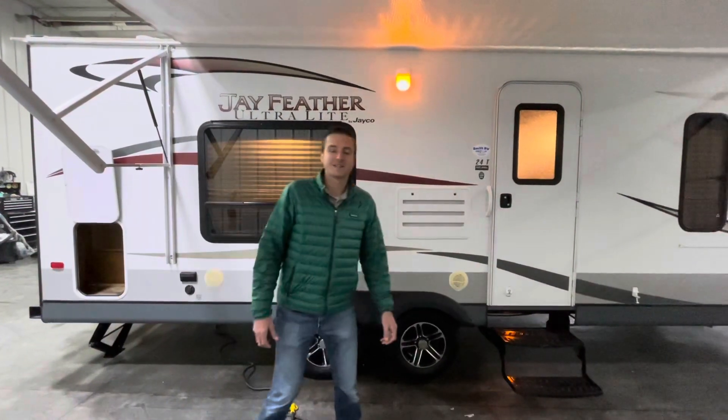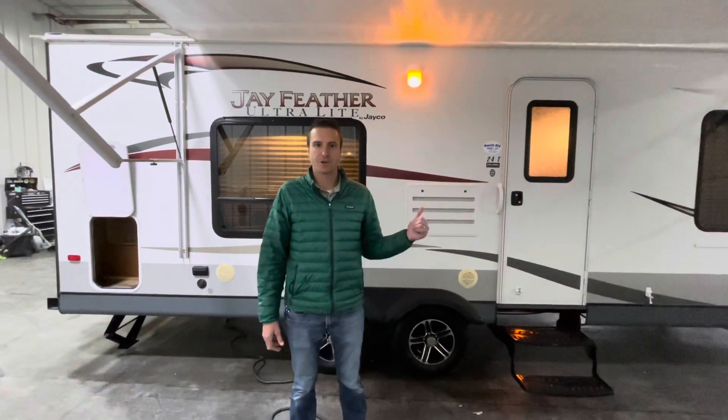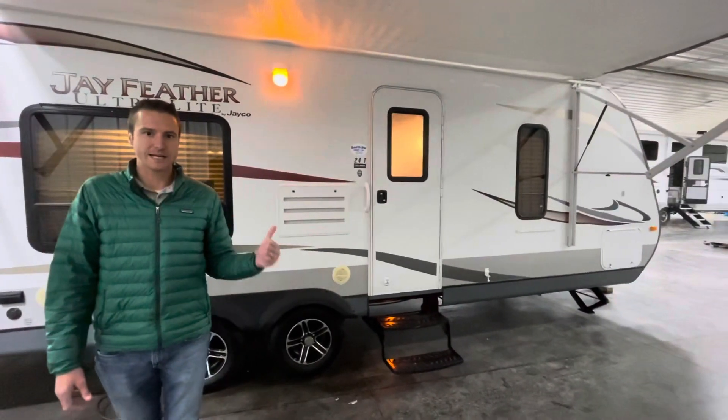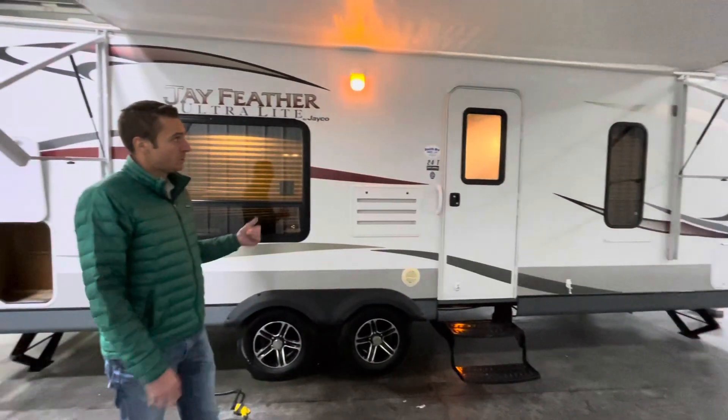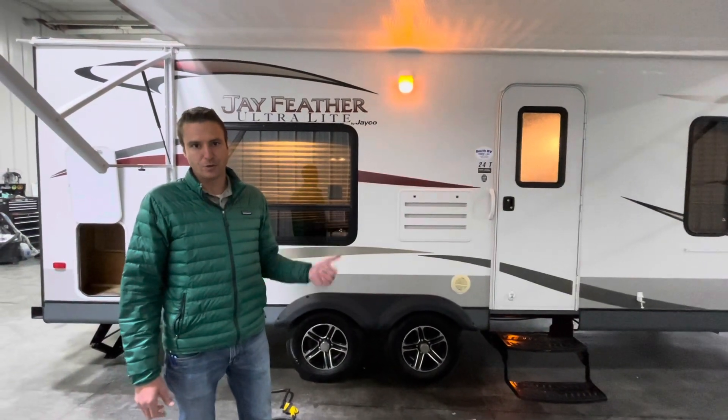Hey, good day everyone. It's Cassidy from Smith RV in Casper, Wyoming. I want to show you guys this 2013 Jayco Jayfeather 24T travel trailer. We just took this in on trade and it is in super good condition.